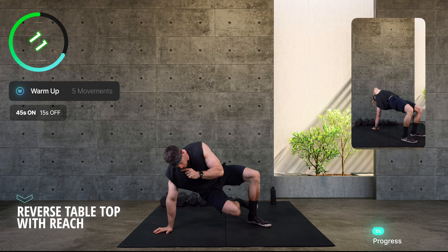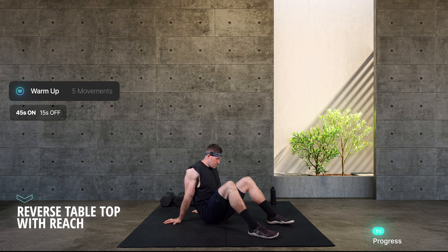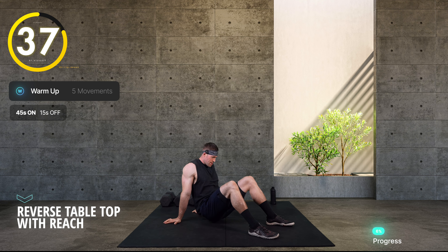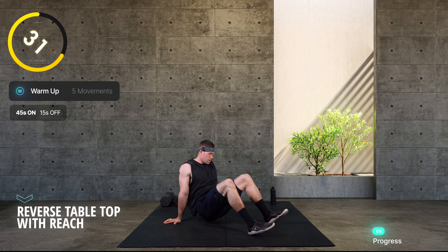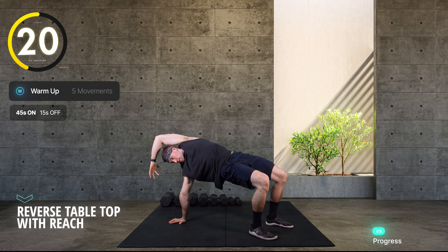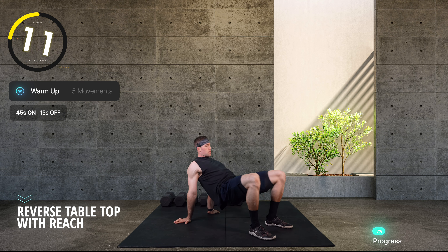We're going to sit down onto our butts for the tabletop with reach. If you've done reverse tabletops or bridges, you can do both hands on the ground standard. I'm going to drive my hips up into a big shoulder-extended position, but this time I'm also going to reach over the other side. If that's too much, leave out the reach and just do both arms down.